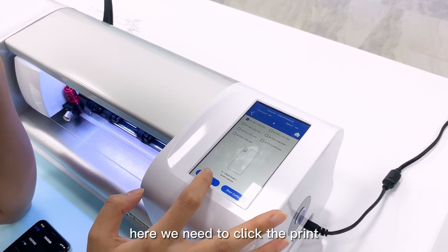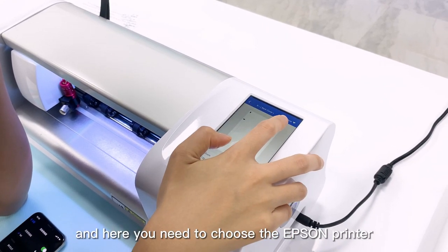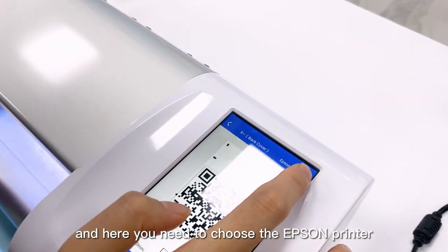Here we need to click print, and then you need to choose the Epson printer.